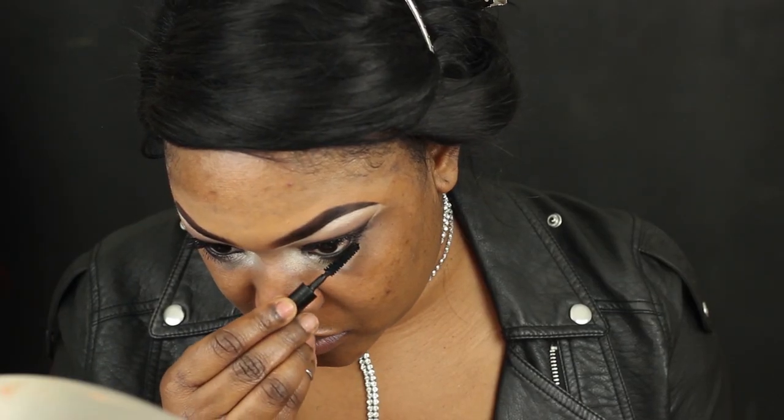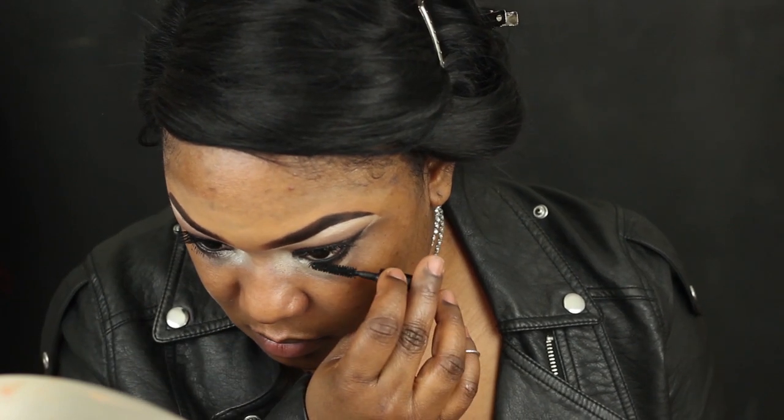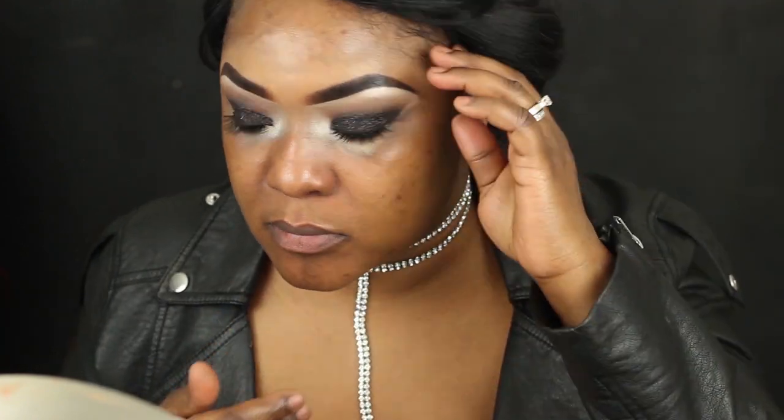Then I'm going to put on my lashes and mascara and then we're moving into the face. For my face, I'm taking the Nivea Men's aftershave and using that as my all-over primer, then going in with my E.L.F. poreless primer just in the middle section of my face.